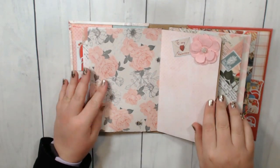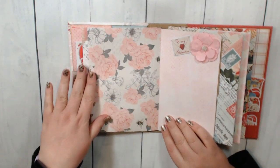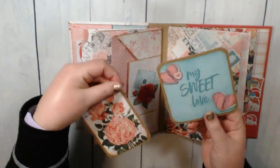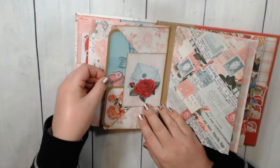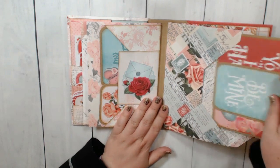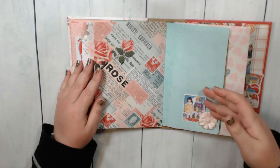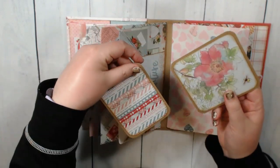Then it flips, and it just repeats — super simple. I have a little piece of ephemera, another Prima flower. I would just leave this open to look at the pretty paper, but you could absolutely put a photo on here. Here I have a 4x4 and a 3x4 photo mat. This just opens so you get to see both sides of the gorgeous paper, and then more photo mats inside. Super simple for someone to just slap their photos on those. Again, beautiful paper.